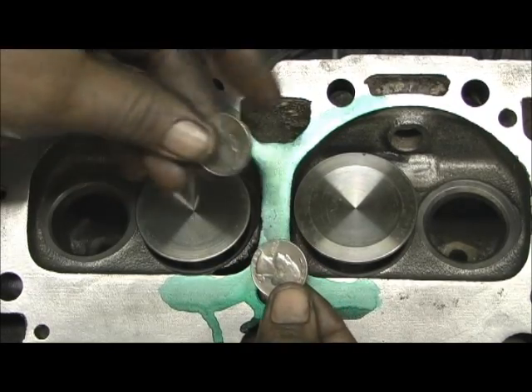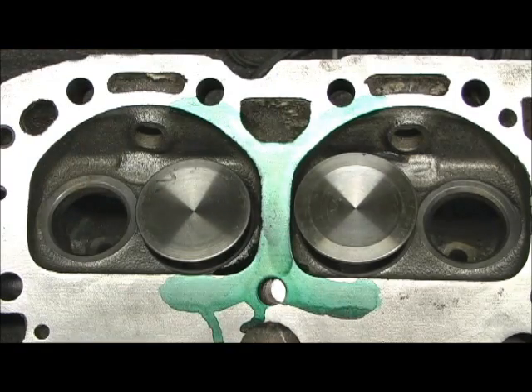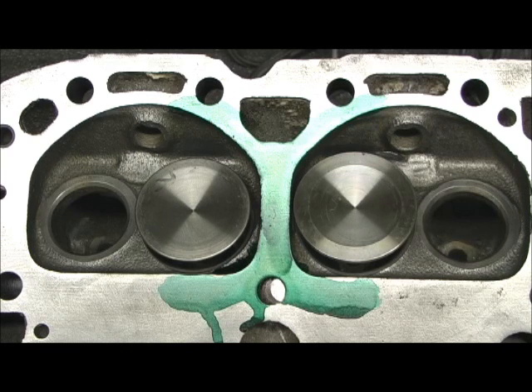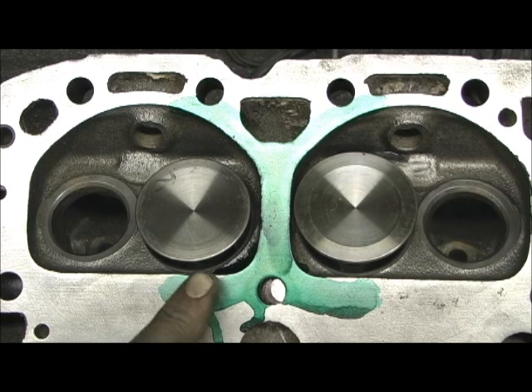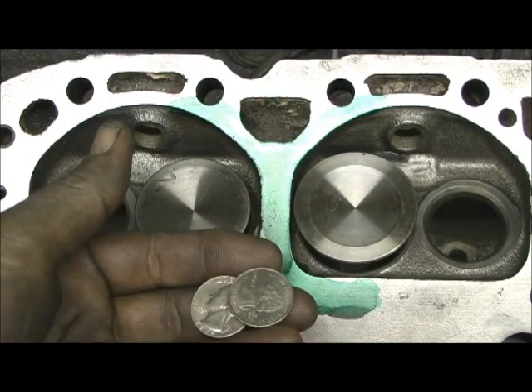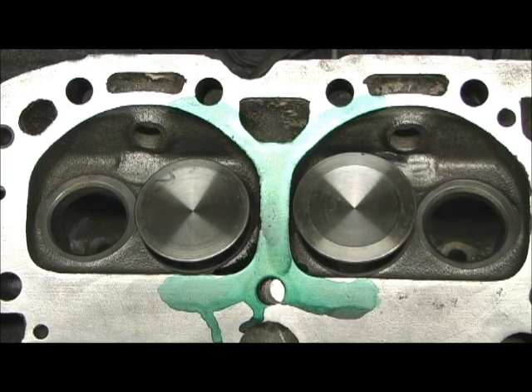I tried to find something that you could just visualize that everybody would have, and I found it — a quarter. I got two quarters. The reason that valve looked funny before — it was the wrong valve, that was a 208 valve. I thought it was a 202, but it wasn't. That is 194. That is 202. We got two quarters right here, and I never measured the thickness of a quarter before.